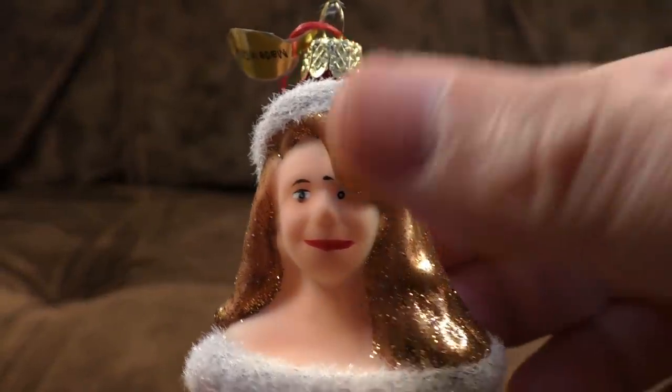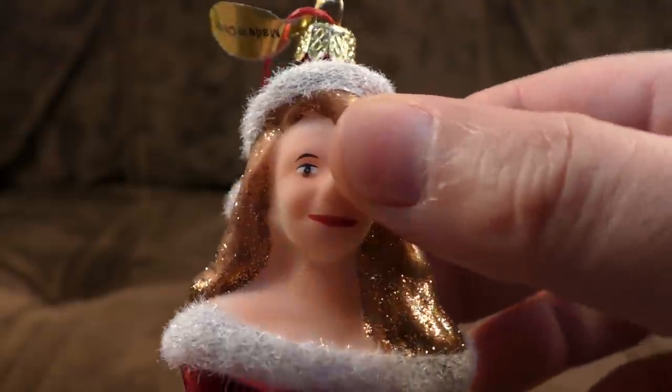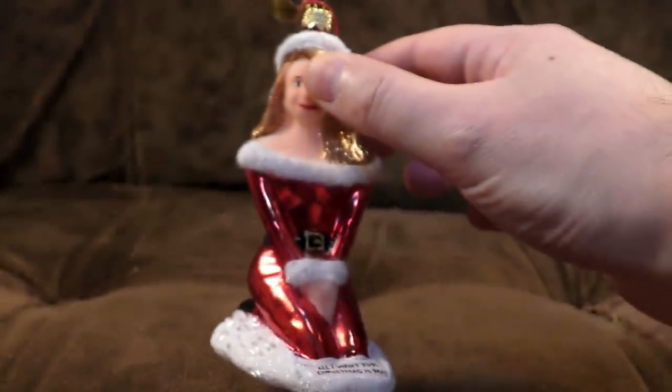You see, if you paid somebody to just keep their thumb over that bit, it'd be kind of fine, wouldn't it?